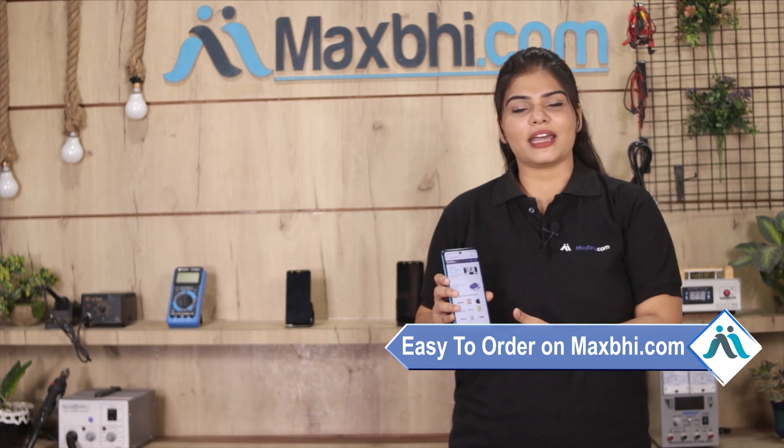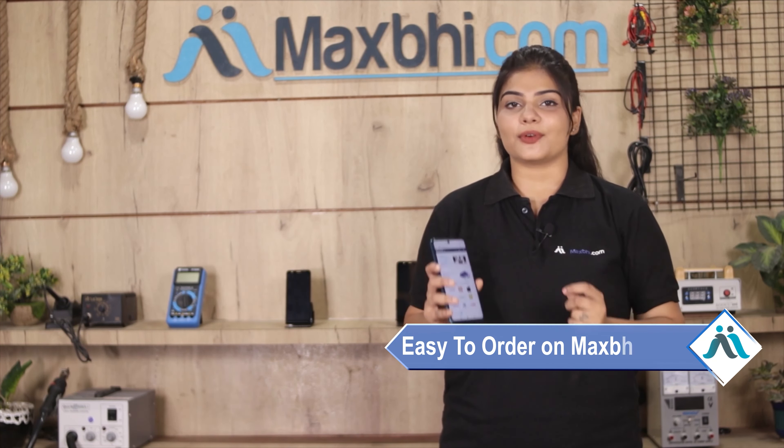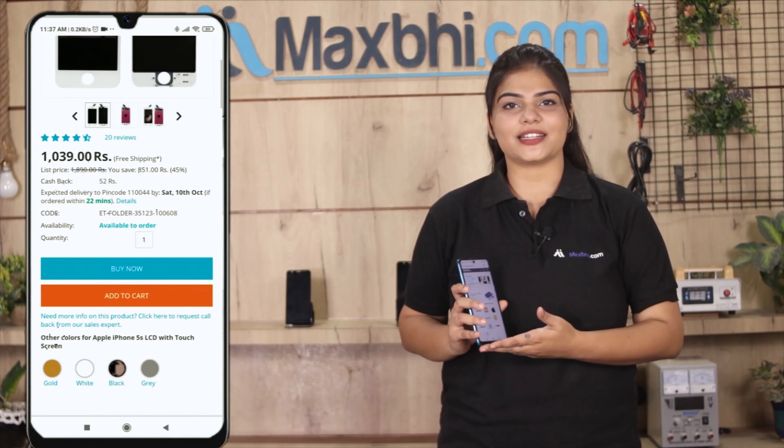Friends, ordering on MaxBee.com is very easy and simple. Visit our website MaxBee.com to check your product and click on the product page.